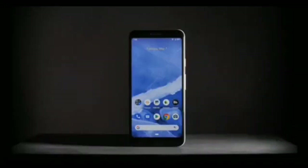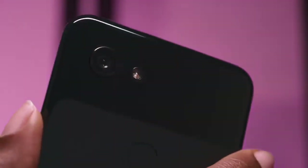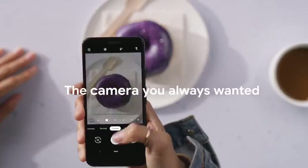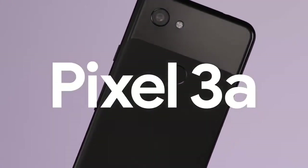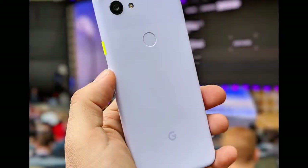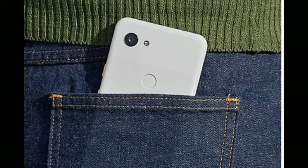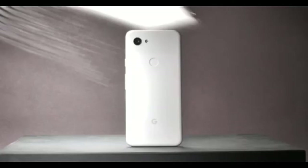The Pixel 3a has a 5.6-inch OLED display with a full HD plus resolution.